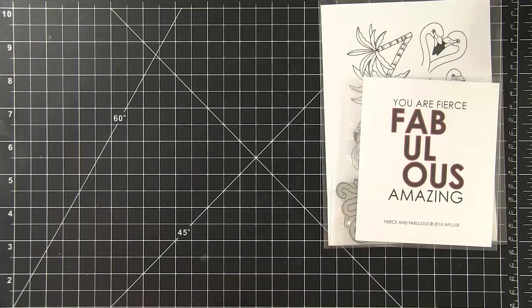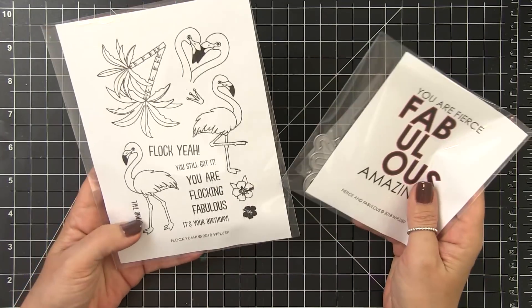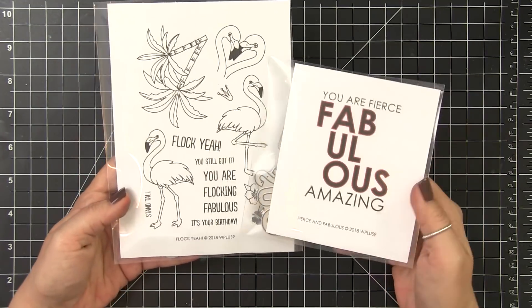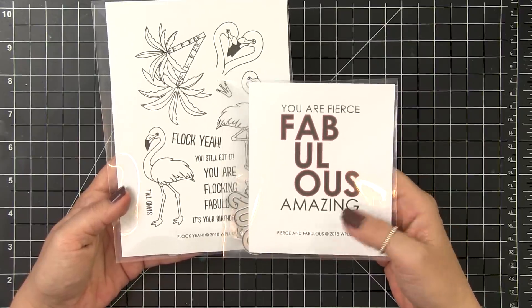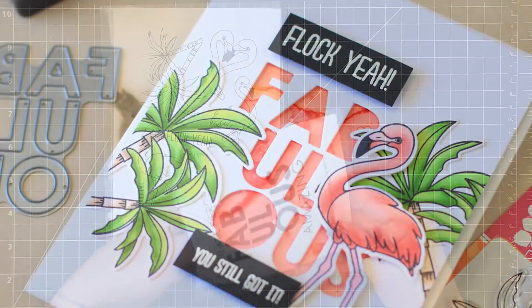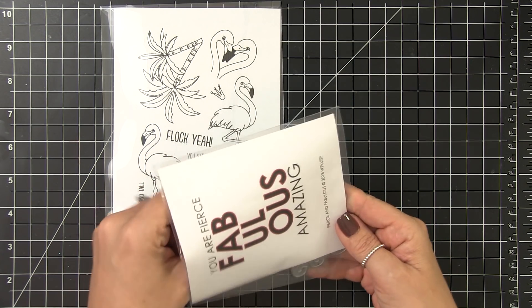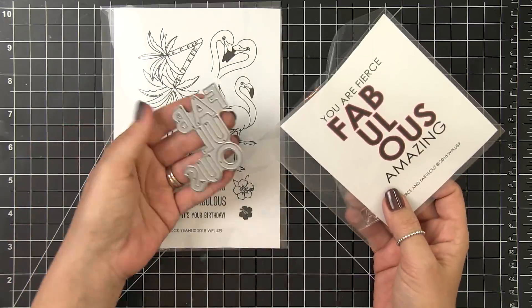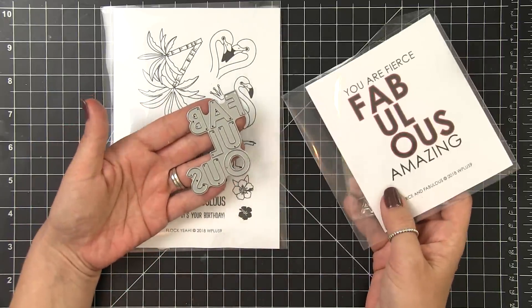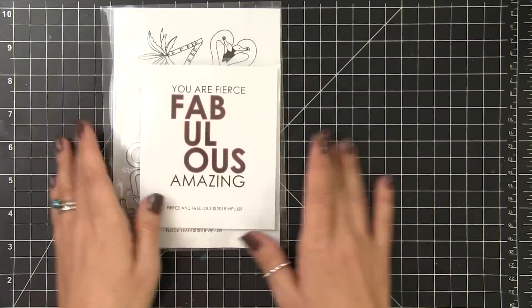I thought this would be a great technique to pair with our brand new products that we just released. They have just released today, so if you head over to WPlus9.com, you can check those out. We're mainly focusing on the Flock Yeah stamp set, but we're also going to be adding a few of the other products from this release. I'm going to be creating two cards. Here we're going to be using the Fabulous die. This die cuts a negative — the word Fabulous from your cardstock, or you could use the resulting letters as well. I'll be using some other product for the second card, but I'll show you that a little bit later.